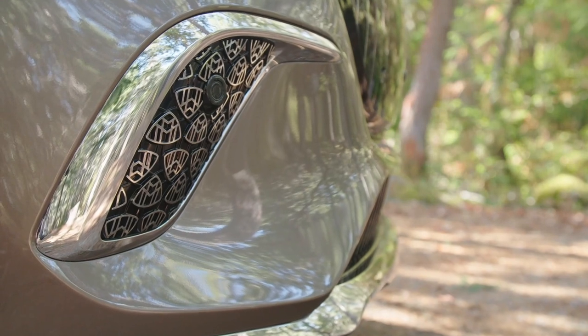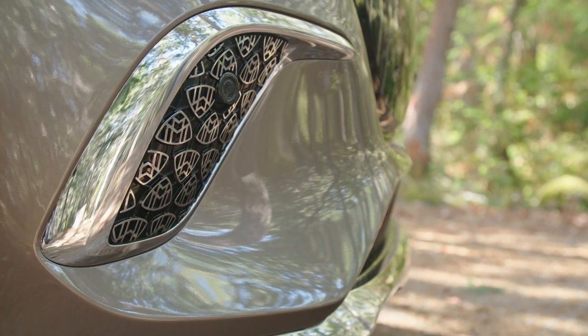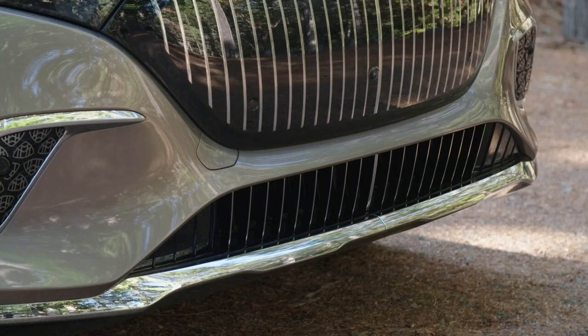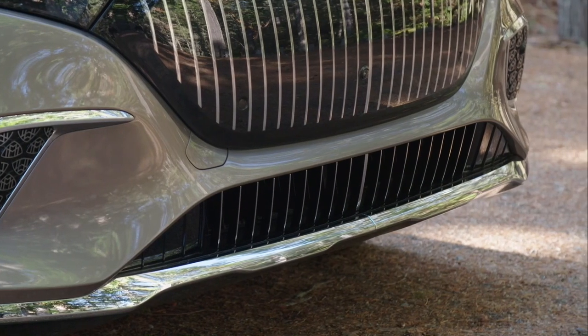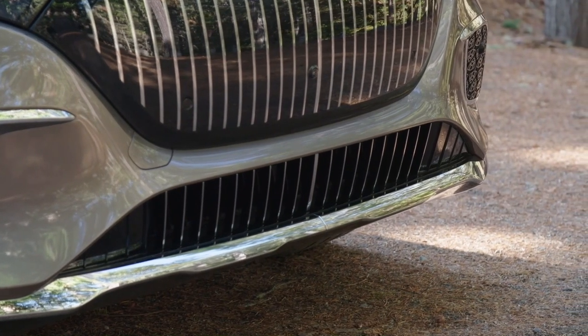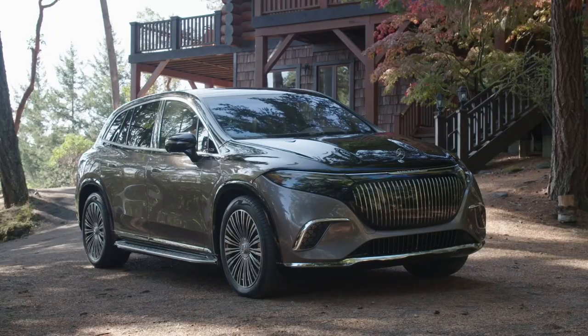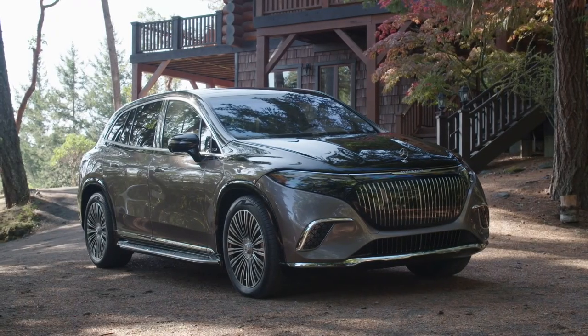Maybach is designed to provide the ultimate pampering for backseat occupants, with reclining rear seats, a beverage cooler and a matching stemware set. Although this is clearly an EV built for chauffeur duty, it should still offer some driver fun, with an estimated 0-60 mph time of just 3.5 seconds.